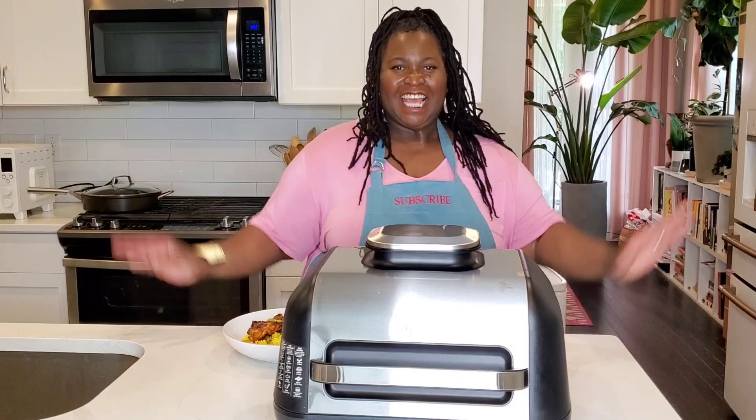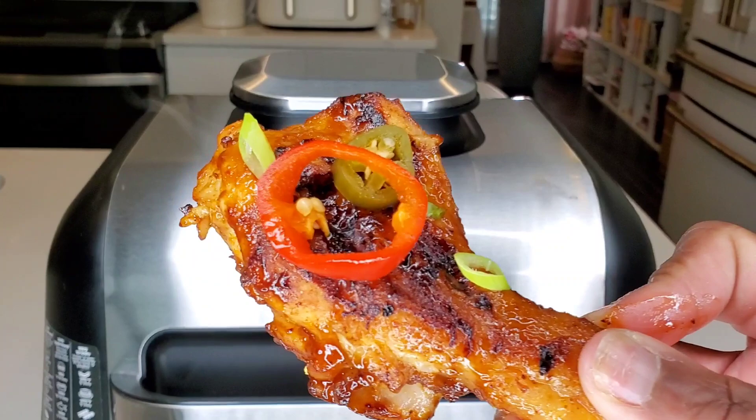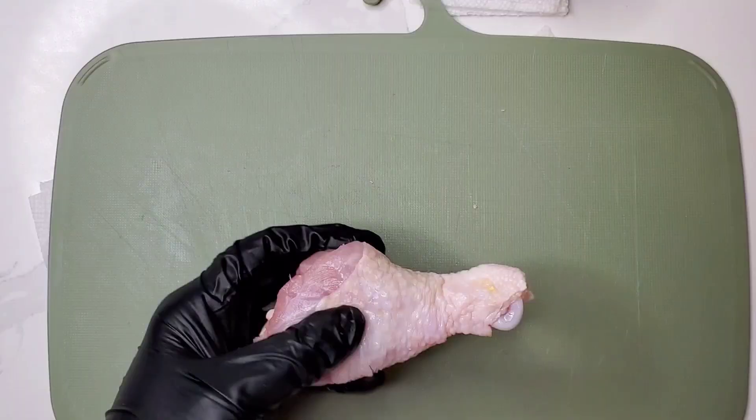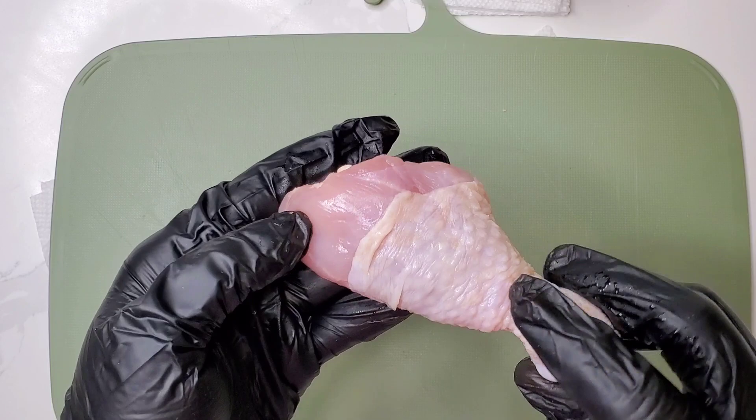With that sizzle, these butterfly drumsticks sound as good as they look! Hi sweeties, welcome to Sweet Savant. Yes, butterfly chicken drumsticks made in the Ninja Foodi Pro Grill — and it comes together real fast. Look how gorgeous! Please subscribe and let's get into this recipe.